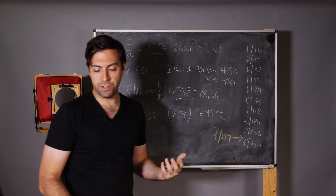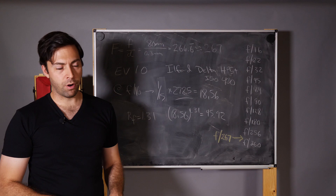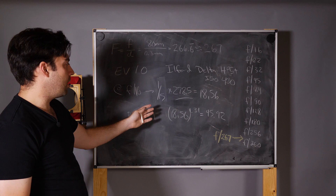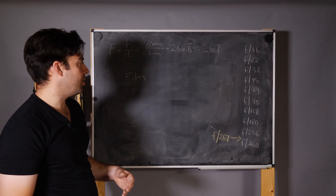Now we apply the reciprocity factor. The RF for HP5 Plus is 1.31, so 18.56 raised to the 1.31 power gives us 45.92 seconds — about 45 seconds instead of 209 seconds. You can see how using a faster film is advantageous if you don't want to sit around forever waiting for your exposure. Bringing it back to getting that perfect pinhole exposure, here's how I do it: I write everything down in a notebook or on the camera.